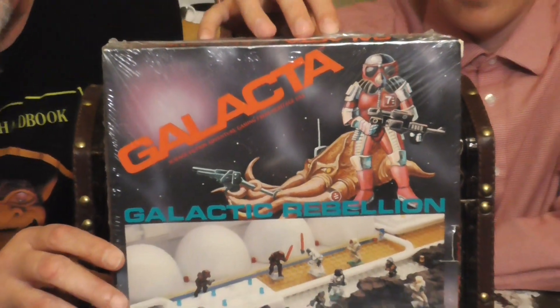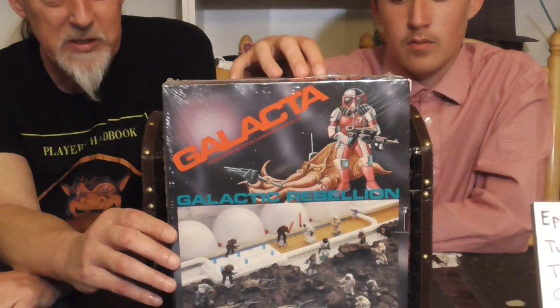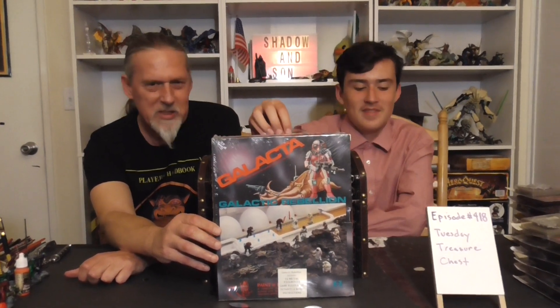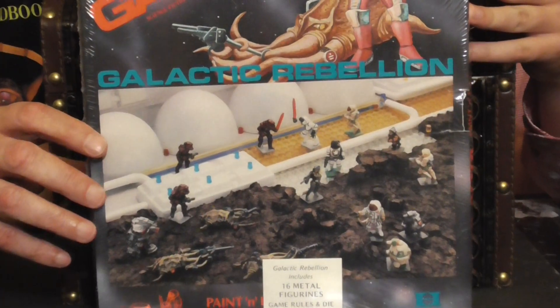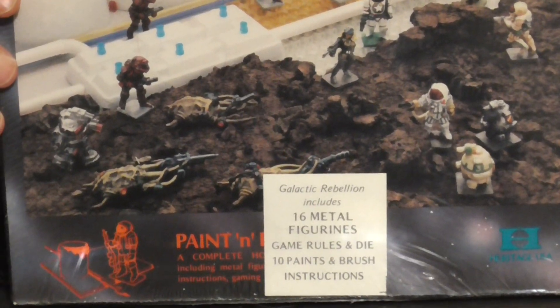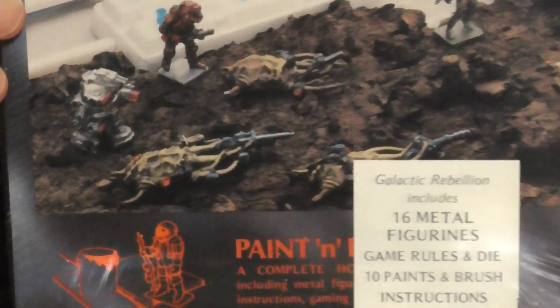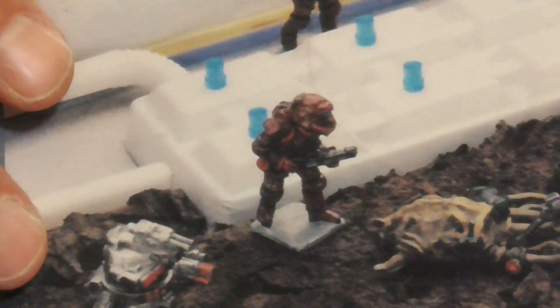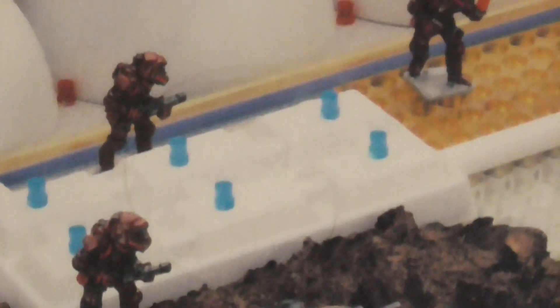It also had some original characters of its own, including the Squags — which I think were supposed to be like squirrels or dog people, some sort of fuzzy Ewok-like critters — and of course our favorites, the Octopoids. Those were an absolutely ingenious little alien race that we would fight against. The little guy and I played a bunch of games of this back in the day.